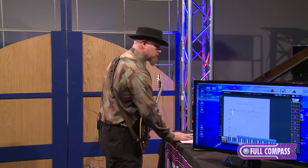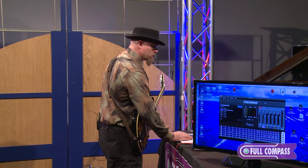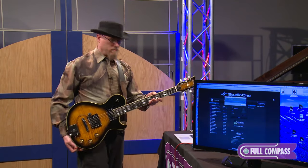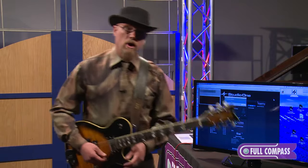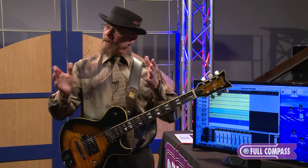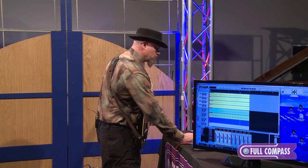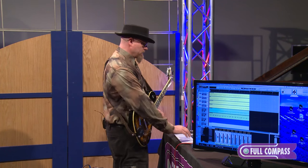Now I'm going to close that out because I want to show you something else super cool. I'm going to open up another glorious program that comes with the Triple Play. This is called Studio One — this is a DAW, which means a digital audio workstation, and you can record your music. You can record the drum parts, bass parts, piano parts, like I was talking about earlier. This comes with the Triple Play — you can record right into Studio One with your MIDI guitar device on your guitar.